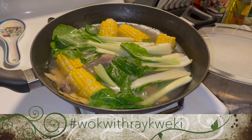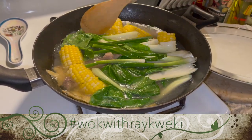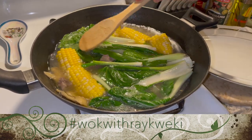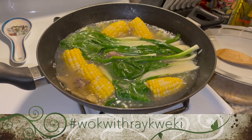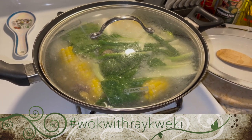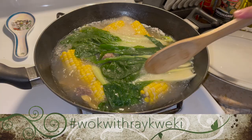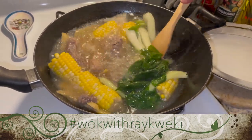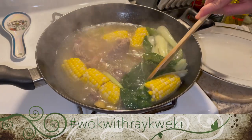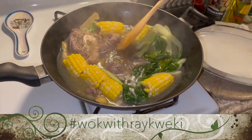I'm also gonna put in my scallions. Pretty much we're all set — all our ingredients are in the wok now, so we just need to cover it and let it boil for the next five minutes. It's been another five minutes since we put in the bok choy tips. Let's take a look — it's looking really good. The bok choy tips are already cooked and our meat and everything is done, so I'm gonna turn off the heat. I put two pieces of sweet corn — it really tastes so good with the soup, and our meat is really tender.